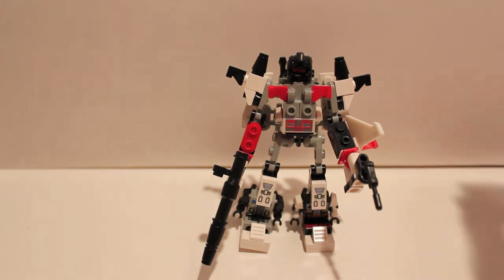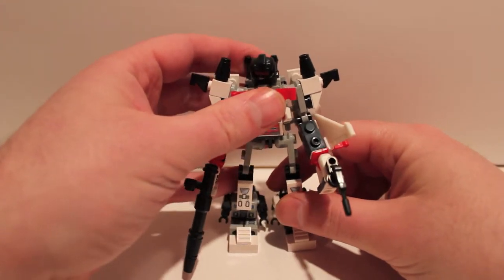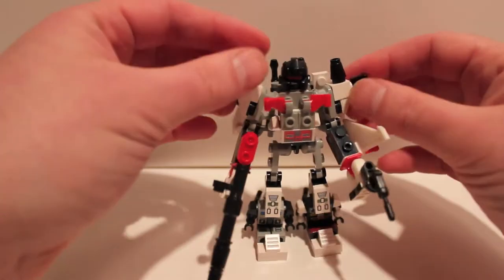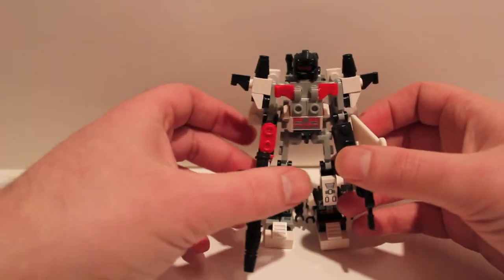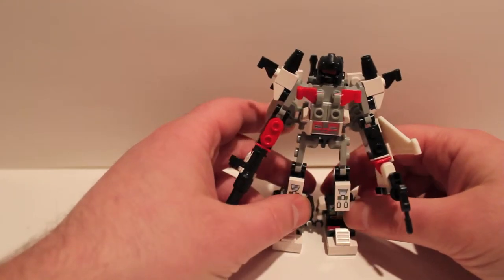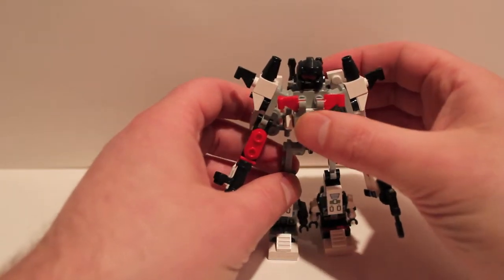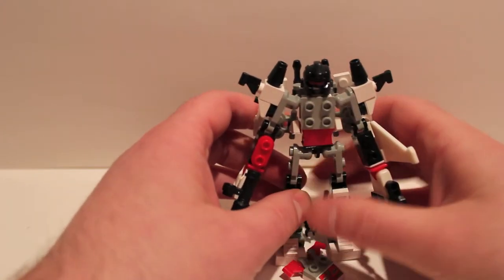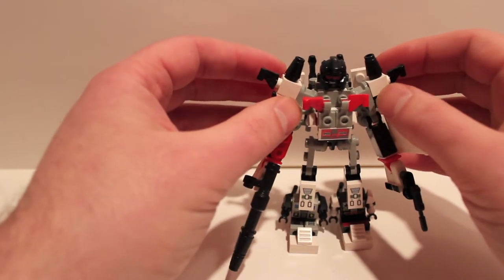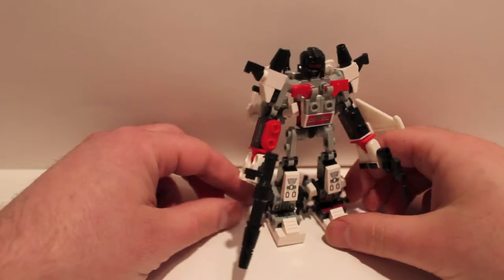There are only four members included — the fifth figure is actually blind-packed. You can look up the codes on the bag to figure out which figure is which, so you don't have to buy duplicates. There are also fan modes for all these guys to add that fifth member — I've seen it done for Bruticus since Blast Off is missing. As it stands, you can totally build Superion with the included figures; the box has everything you need.